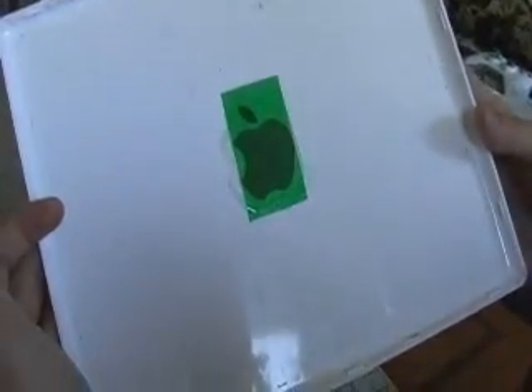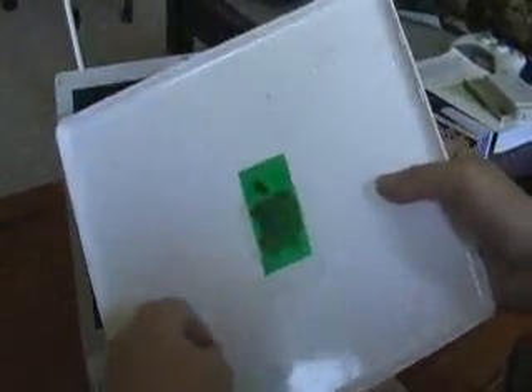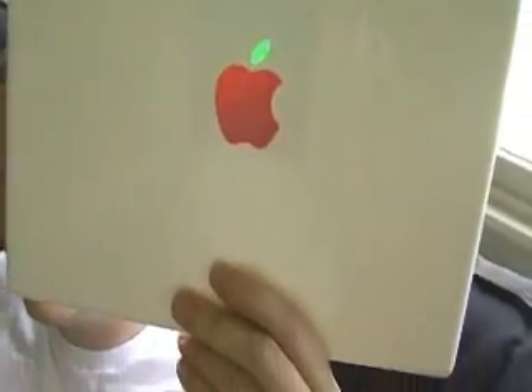You see the filter that I've already put there? We're going to modify that so the leaf is green and the apple is red. Holy shit, that looks cool as shit. I know — it's awesome.